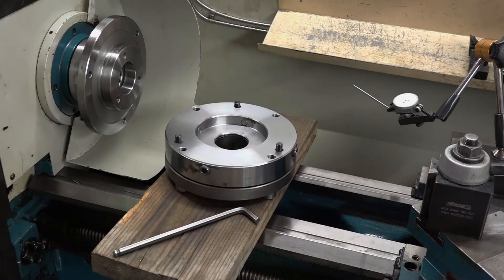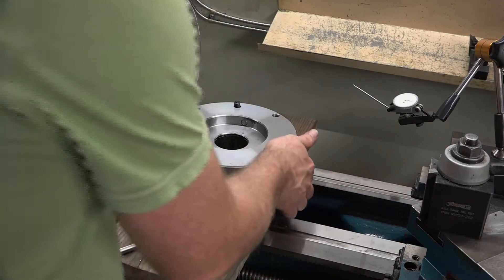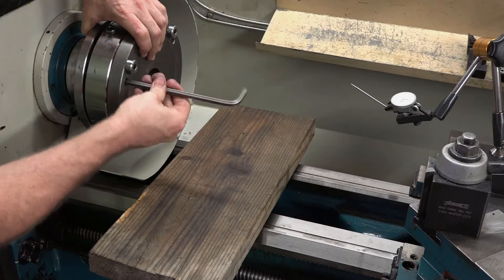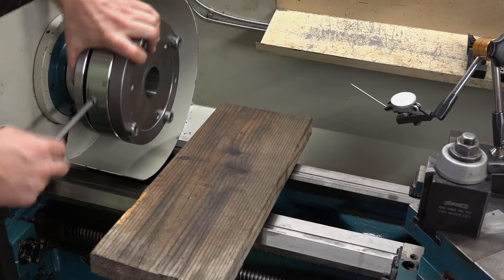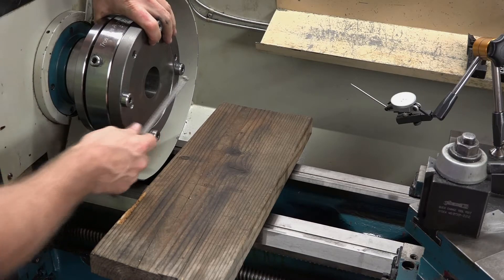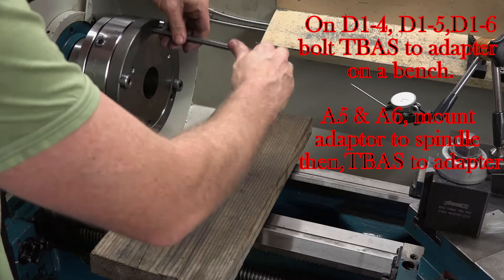It's a good idea to have a board protecting your ways, just in case you tip something off when you're mounting it so it doesn't fall on the ways of the lathe. Line it up, those holes take a five-sixteenths Allen wrench. The heads of these bolts are trapped between this piece of metal. On this D-style, you could mount all of these together on the bench and then just move the whole system on and off.